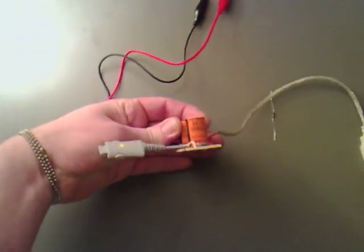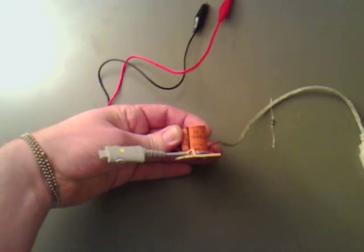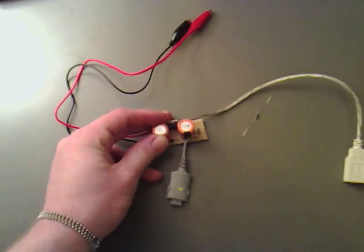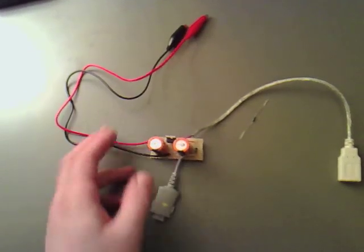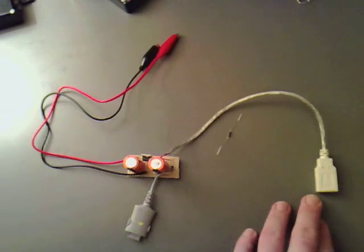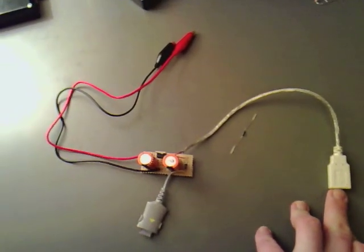I thought I'd use the nice big capacitors — some 35 volt, 1000 microfarad ones. And also what I've done is take a lead off so we can plug in other USB devices.